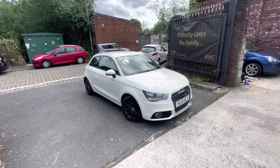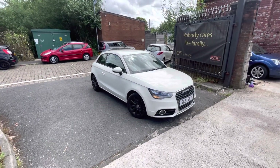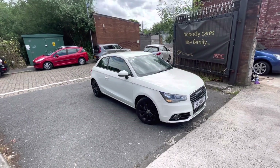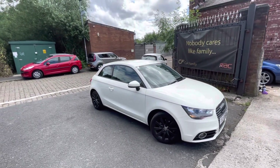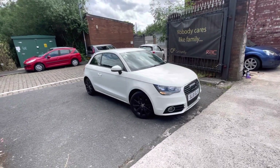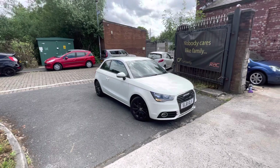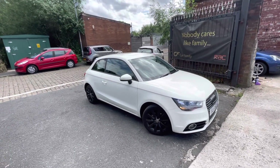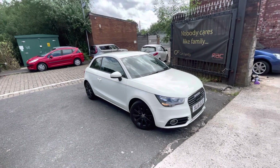Hi, Jones For Car Family here, just showing you the newest addition to our stock — a lovely Audi A1, 61 plate. This is the TFSI version, a nice petrol car, finished in a lovely metallic sort of cream white with lovely black alloys, giving it a bit of a sportier look. The bodywork and paperwork are very good, and the car drives absolutely fantastic.